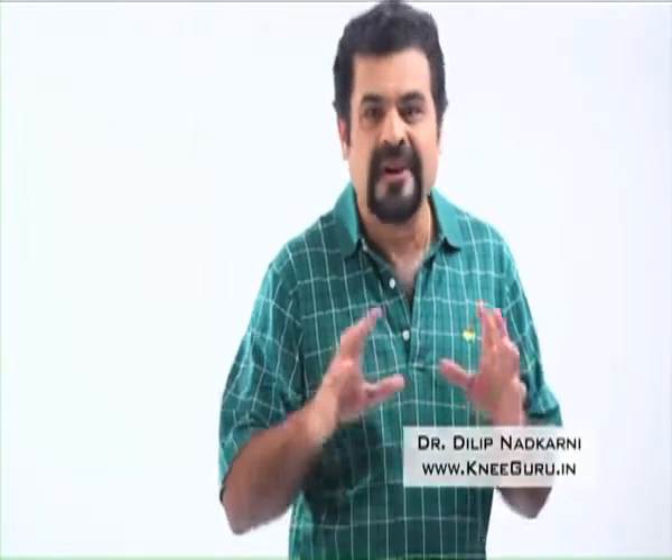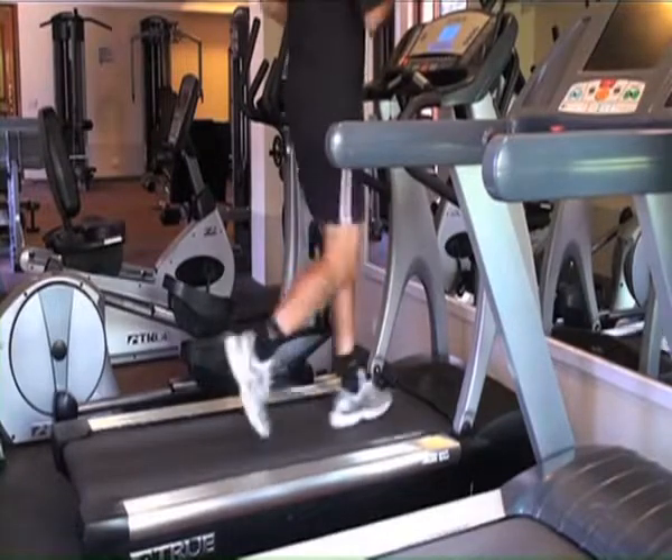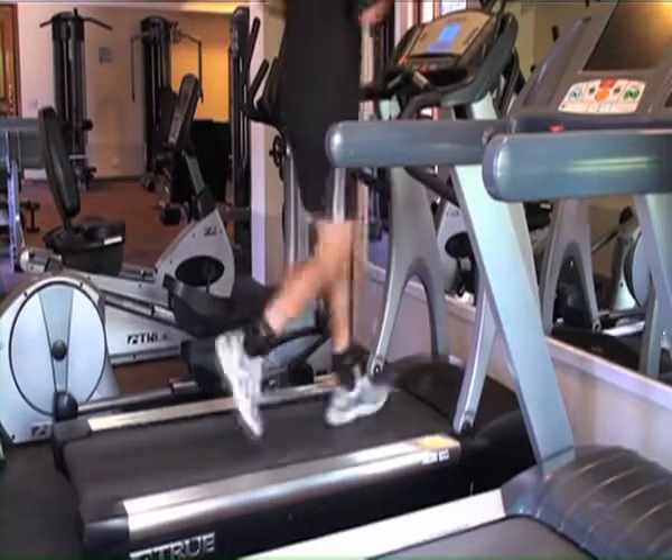The letter A in the SWAN formula represents aerobic exercise, or cardio training. Cardio training is very important to burn calories and lose weight. Running is the most effective and efficient form of cardio training, but it could cause knee problems.